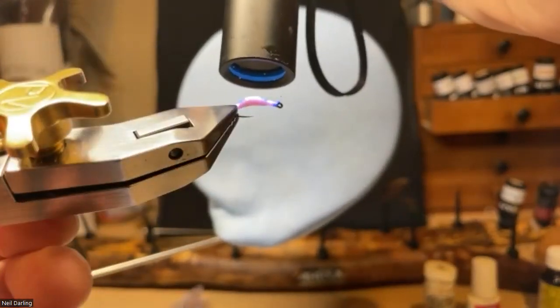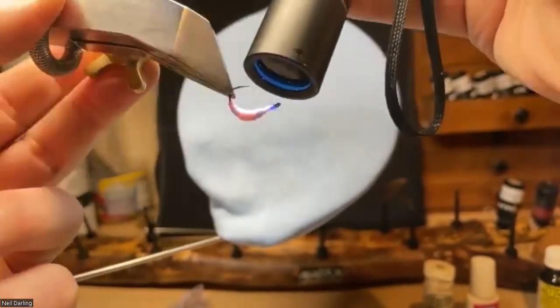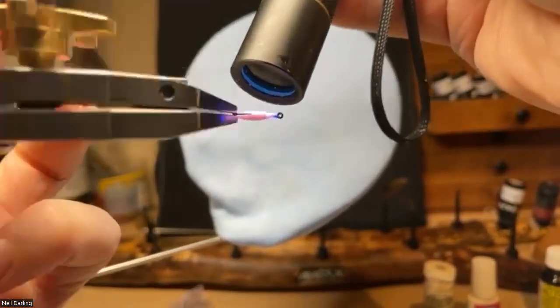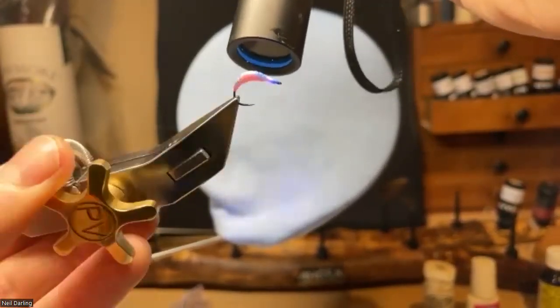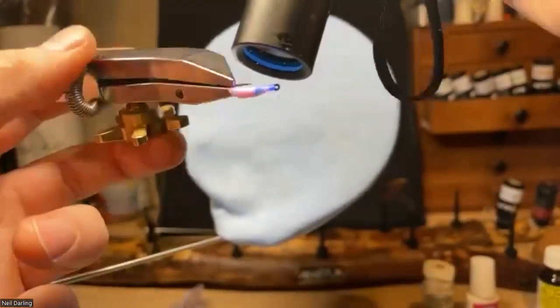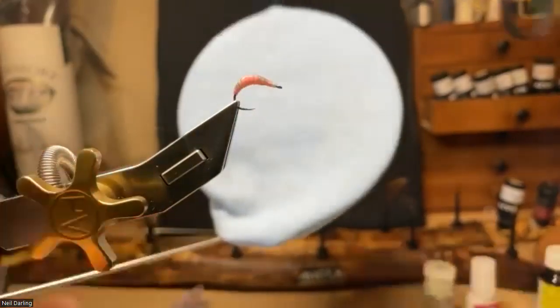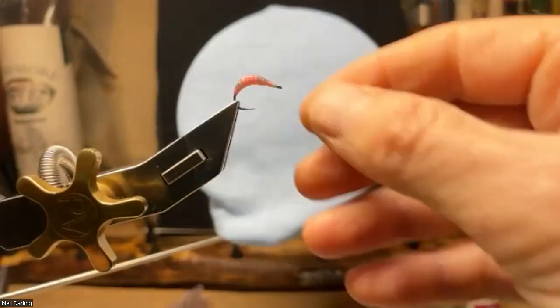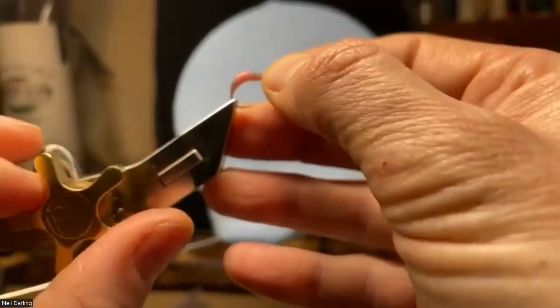Just hit it with the UV torch. You can see how the underbody glows through as well — so in a bit of coloured water that might pick itself up no problem to the fish. There you go — that's not a bad one for a first start. Hopefully that came across alright, apologies for the camera shake. That's the first pattern done.